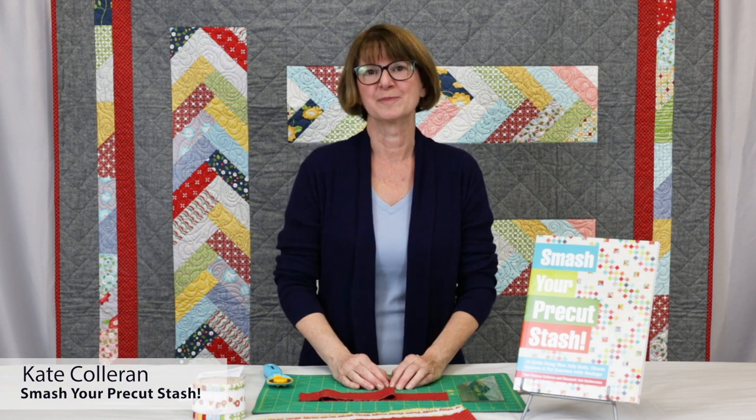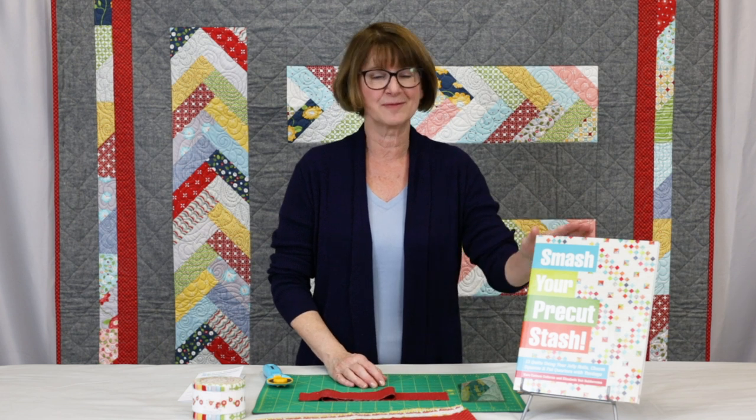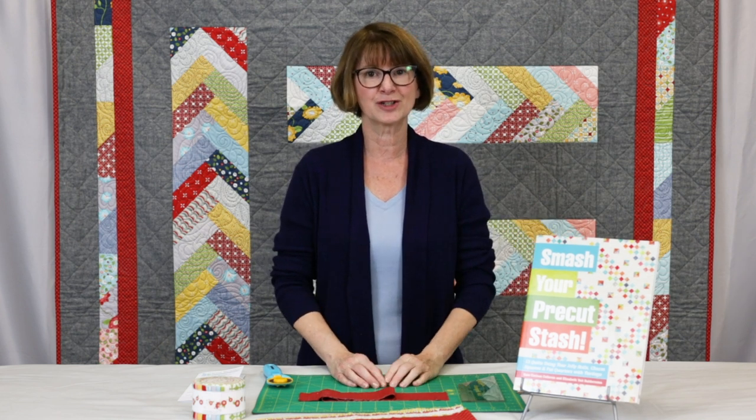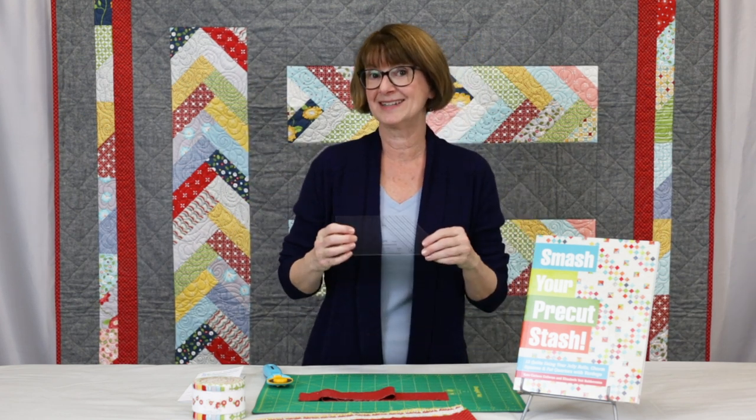Hi, I'm Kate Collarin from SeemsLikeADream.com and I have this wonderful book called Smash Your Pre-Cut Stash with C&T Publishing. Today I am going to show you how to make this quilt right here with my new braid template.